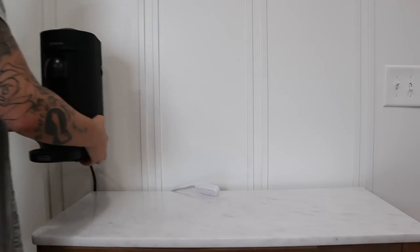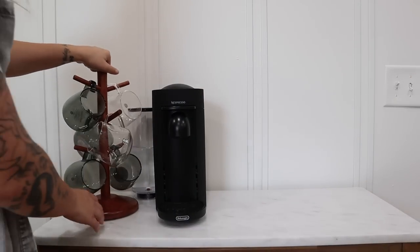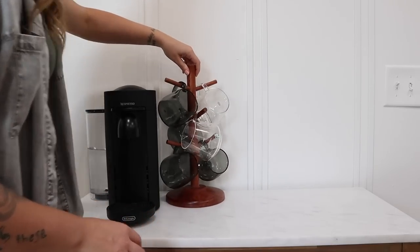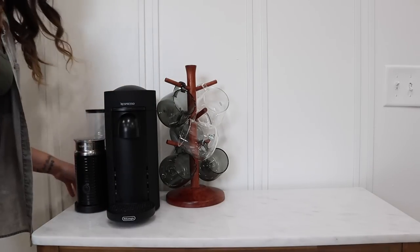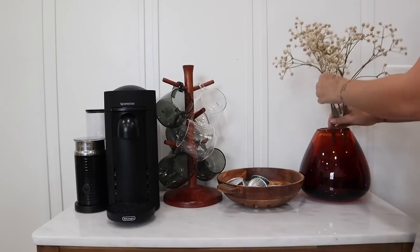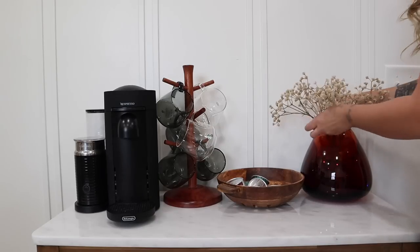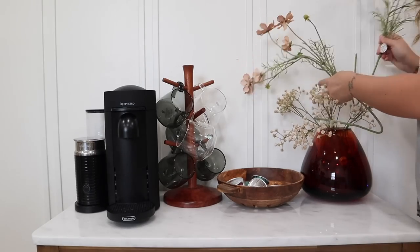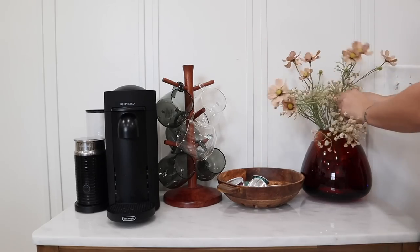Now we're going to move on to setting up our new coffee station. My husband and I drink coffee every single day so having our coffee maker out and accessible is a requirement in our kitchen, but it was taking up a lot more space than was comfortable on our actual countertops. So we recently picked up this little cabinet that we thought would work perfectly. I'm just going to set up our coffee maker and our milk frother and our mug tree and the little basket that we use for all of our Nespresso pods. And then I'm going to add in that amber glass vase here for the perfect touch of fall and add in some baby's breath stems and wildflower stems from Hobby Lobby that made the perfect warm fall-toned floral arrangement and complemented this space nicely without getting in the way.